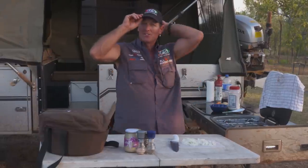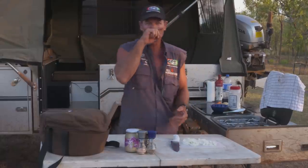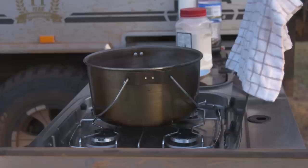Well guys, we're at the beautiful Honeymoon Bay. Now this place is absolutely spectacular. We've got the whole campsite set up and it's time for a bit of a feed. Now what am I going to cook up? Well, I'm going to cook up a hearty meal, something you can sort of get your teeth into. We're going to call it a lamb cutlet red wine stew.